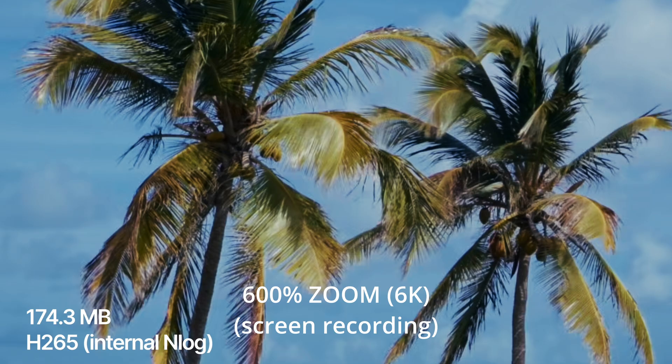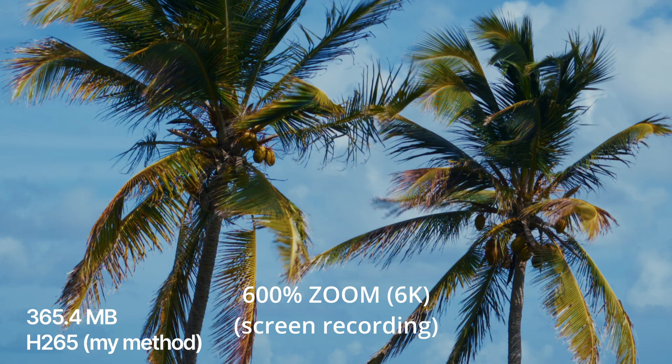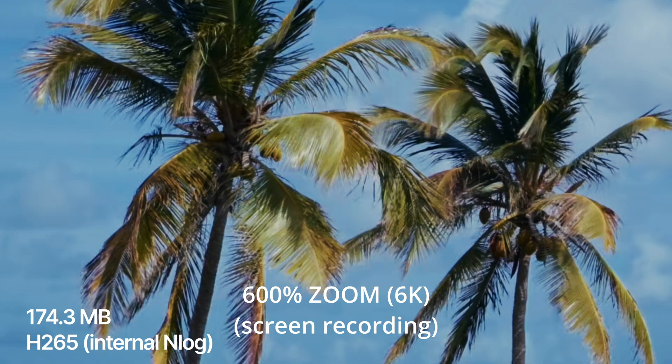And then this is the internal N-Log. This is zoomed in at 600% to show you the drastic difference in the detail retention in the internal codec of the N-Log in the Nikon ZR. Big difference.